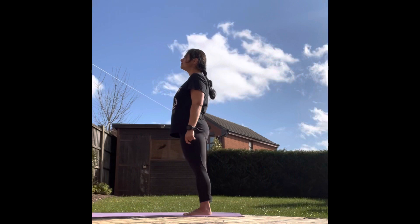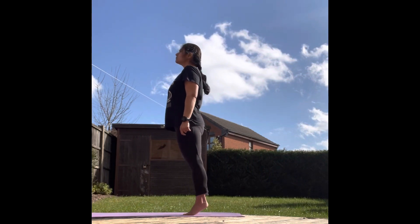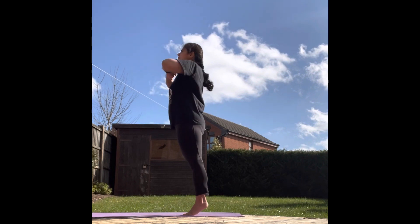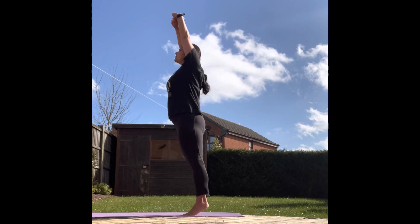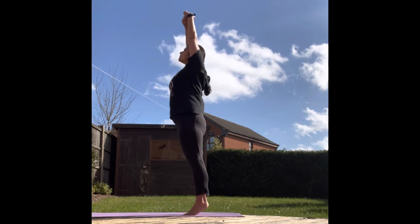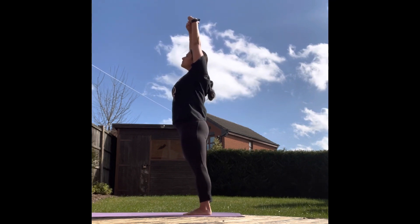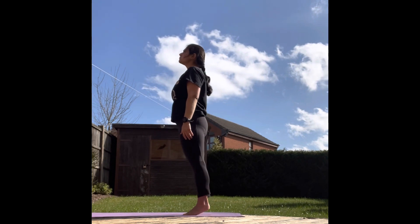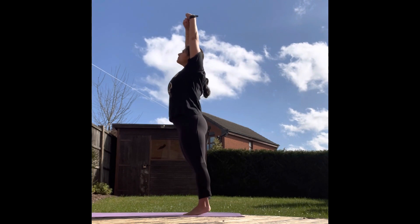Let's prepare for Tadasana. As you inhale, lift your heels up. Interlock your fingers and raise your hands above your head. Try to hold this position for a few seconds. Also hold your breath for a few seconds. As you exhale, bring your heels and hands down. Let's do this for 9 more rounds now.